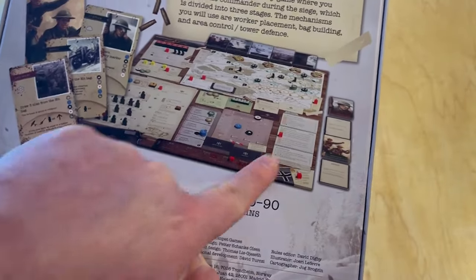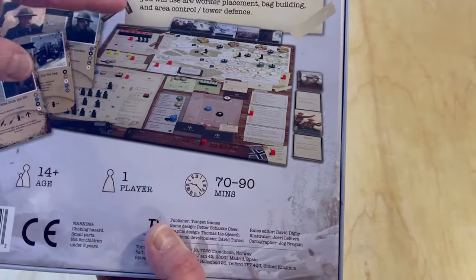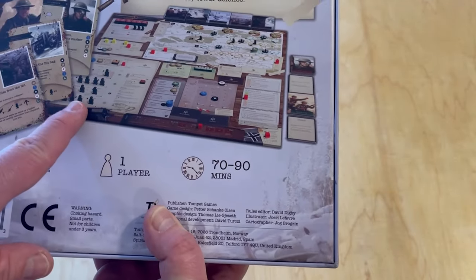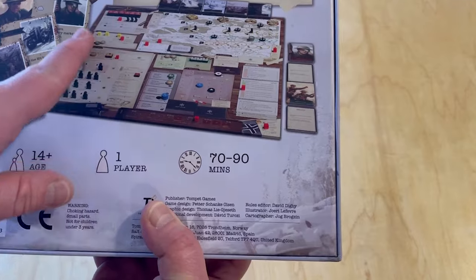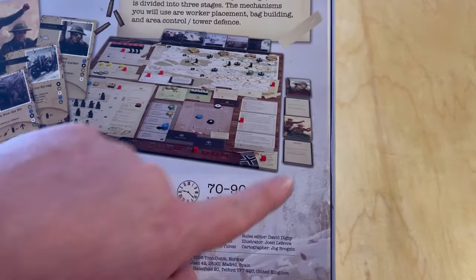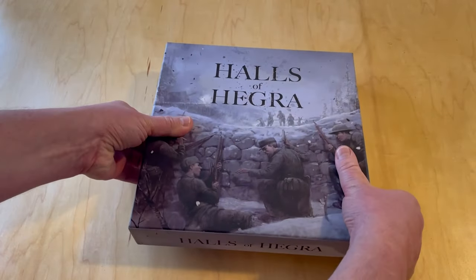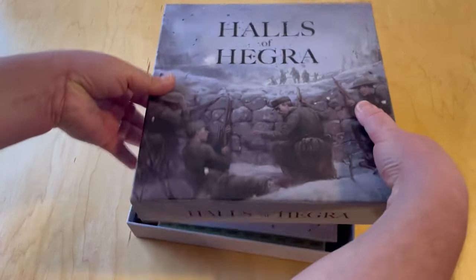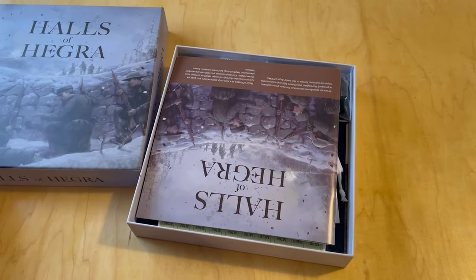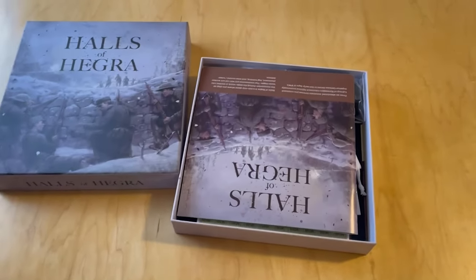Here's a look at the board — you've got the game board in the upper right. Then you've got all these little ancillary boards, like your board that tracks your infantry and your supplies and the weather and conditions that are going on. You have cards; you're going to draw an event every turn. There's just a lot of activity and a lot of things going on. Frankly, this is a really nice production.